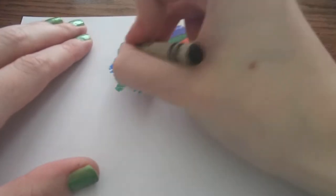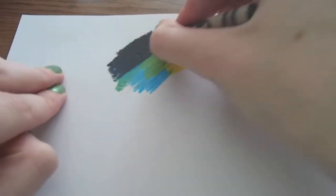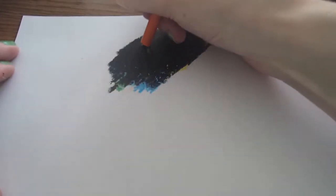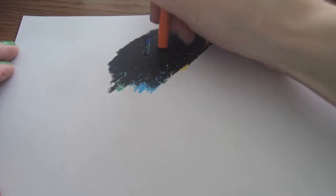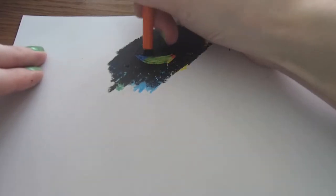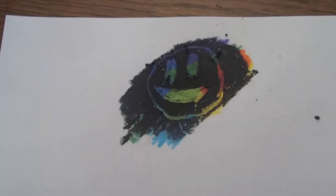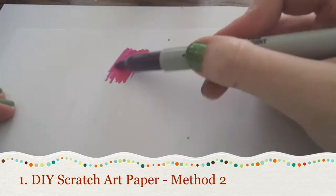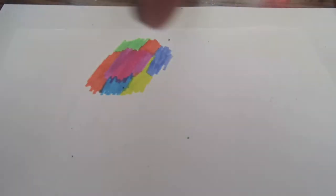Once you have colored in the size area you want, take a black or dark colored crayon and color heavily over the pencil. Once it is covered, your scratch art paper is ready. Use the back of a pencil, a toothpick, or a quarter to scratch your picture into the crayon, revealing the pencil colors underneath. This process also works if you use sharpies instead of colored pencils — just make sure to layer behind the paper so the markers don't bleed through to your work surface.